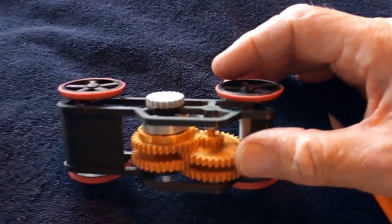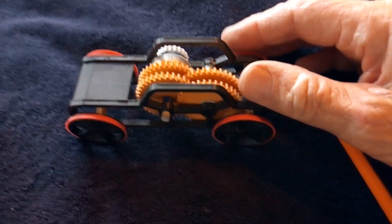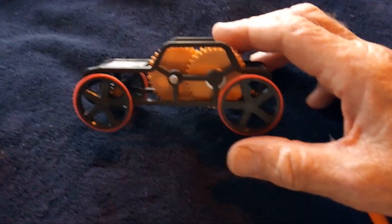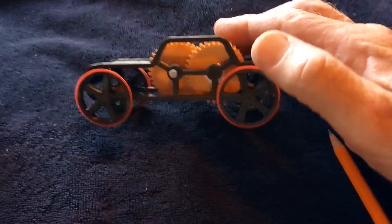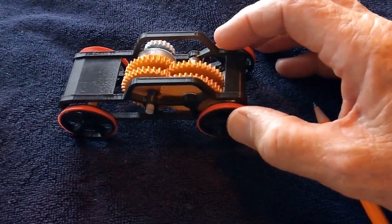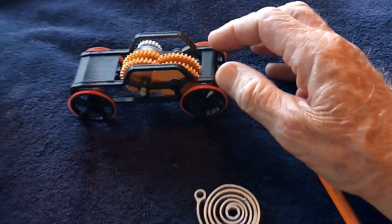Granddad did this one here and made six different videos on it. He finally got his to work really well with the help of people on YouTube, trying this and that. I worked a couple of days on mine and I'm just going to shelve it. It's a nice little toy, kind of an art-looking piece, but it did not work — really didn't work.